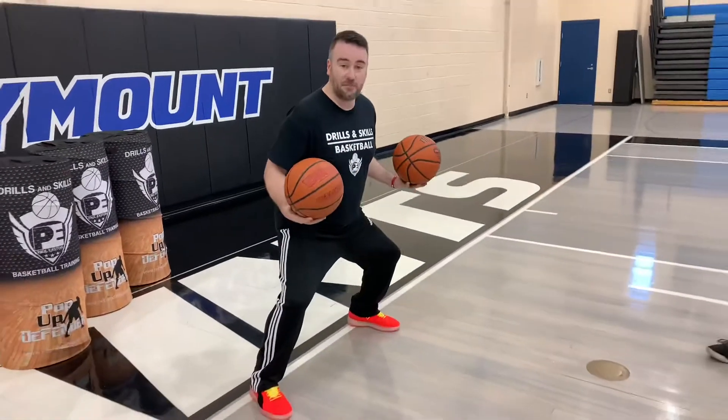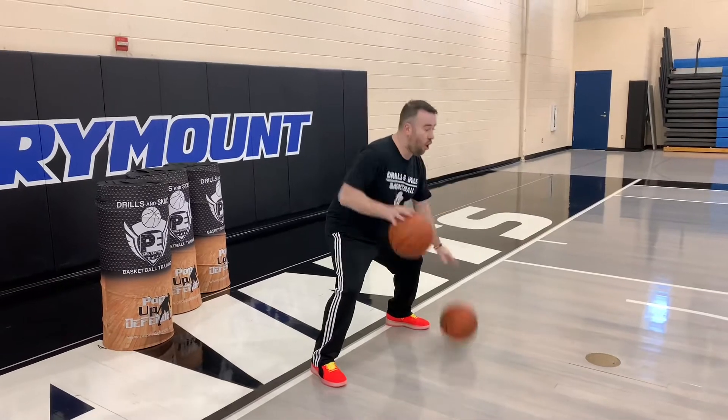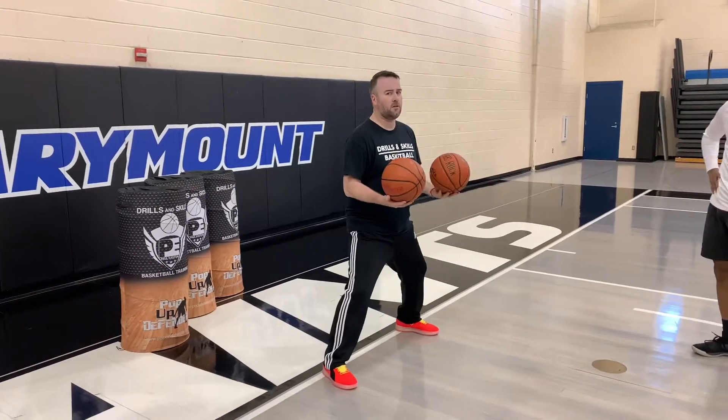I'm nice and low. My hips are always low and my chest is always up. I'm going to go 20 alternate dribbles, and I'm always pounding the ball hard.